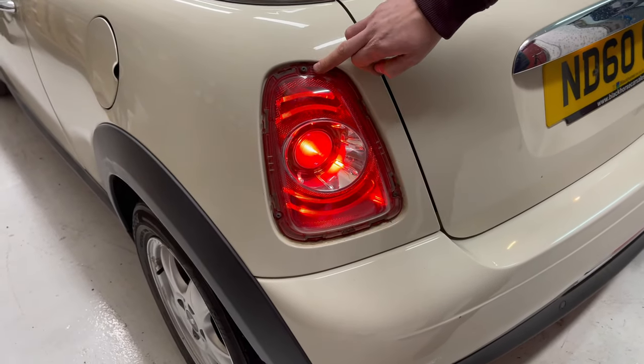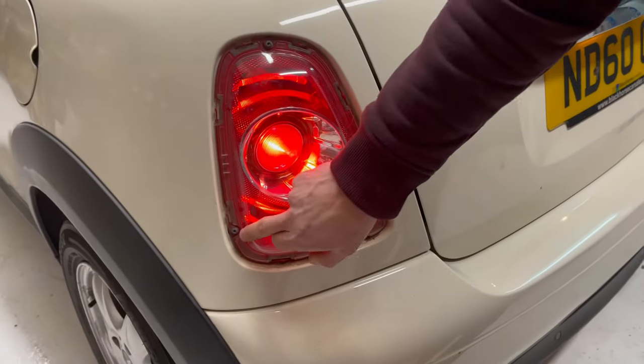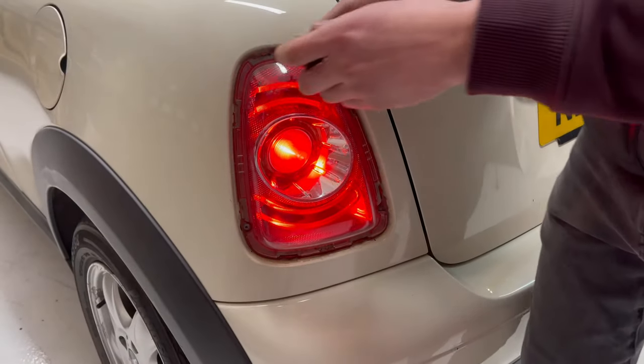Now we've got three T20 Torx screws around the fitting.